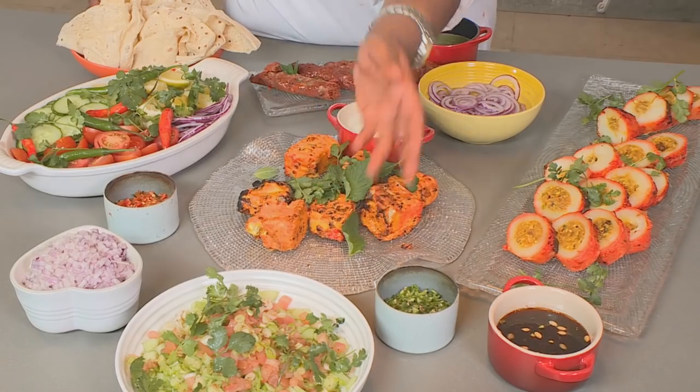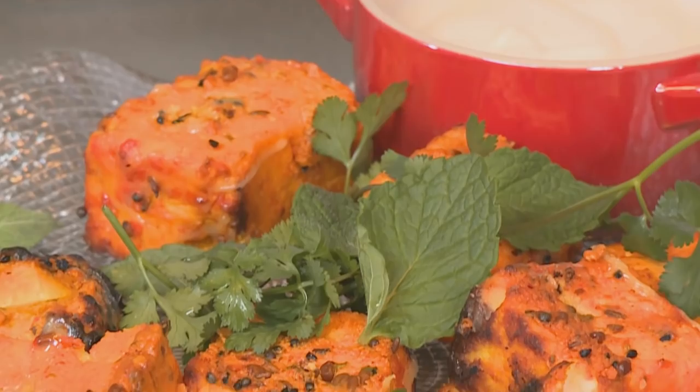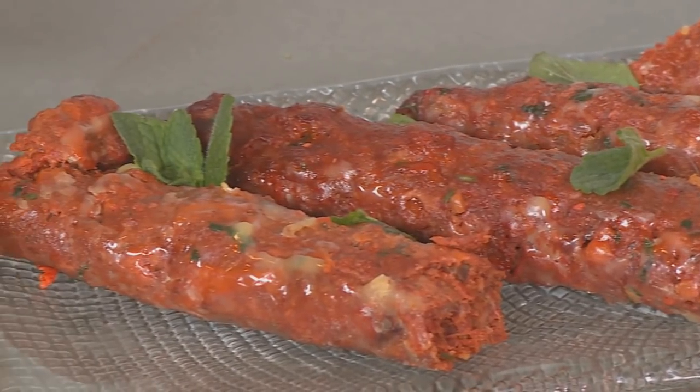To complete our Indian barbecue, I've made a kachumba salad — a fresh Indian salad — as an accompaniment. Do not feel intimidated if you do not have a tandoor oven. You can always cook all of these dishes on the coals.